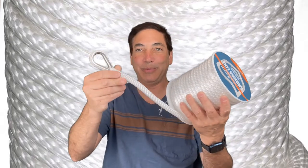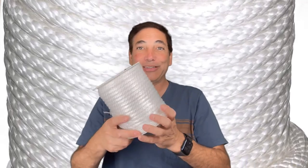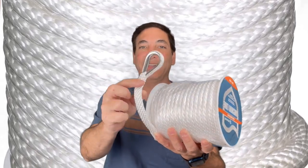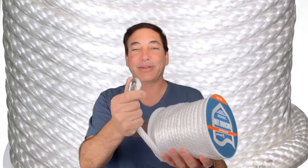So this is going to hopefully hold my boat in place. If I go somewhere and I want to anchor it in some mud and don't want to go anywhere, just figured I'd put this out there — that's what makes an anchor line an anchor line versus just some other kind of rope.